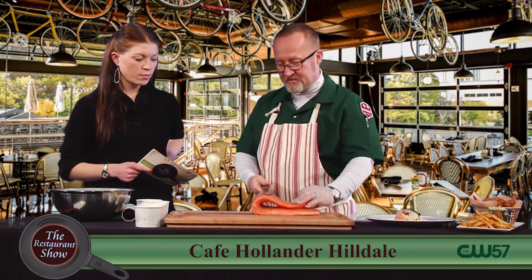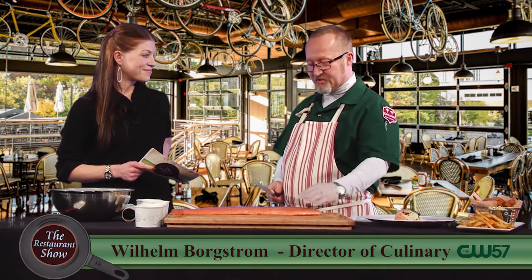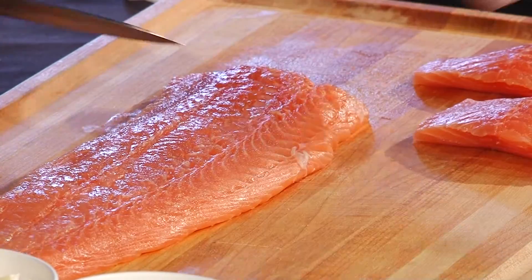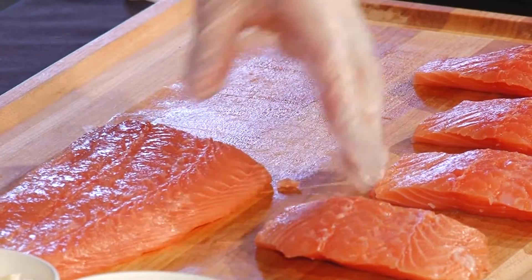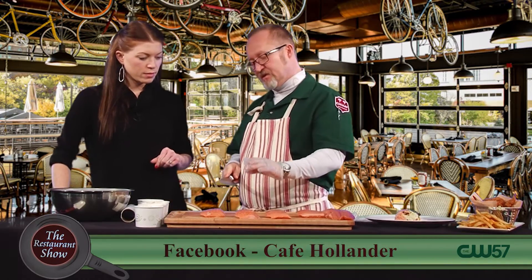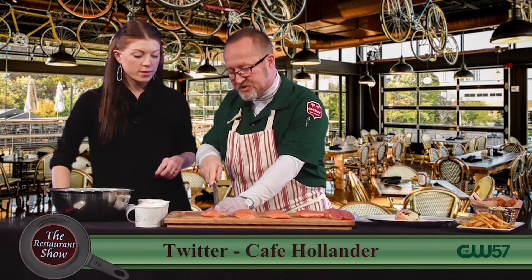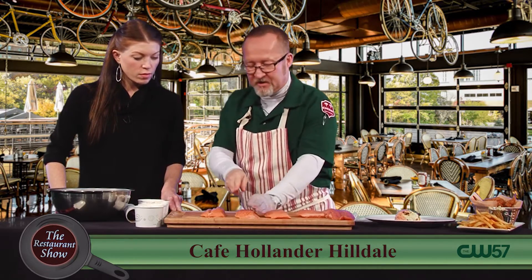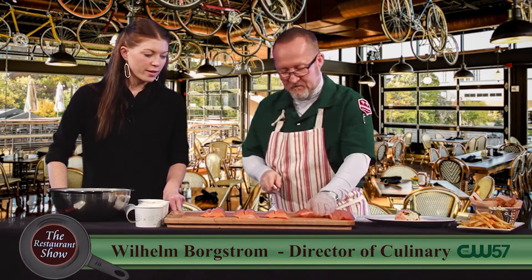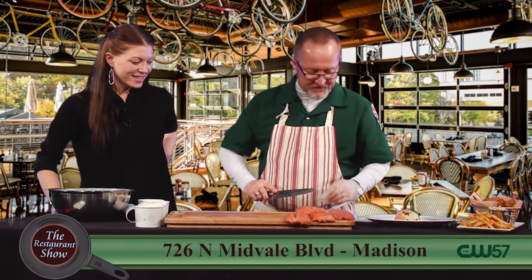I've already taken the skin side off and took the pin bones out. You can ask your fishmonger at whatever store you go to do all that for you so you don't have to fuss with it. I'm simply going to cut these into equal portions — that size ensures even cooking through the process. Then we're going to stuff it — we'll cut a pocket in the top. Just drag the knife through and use your thumb a little bit, but you don't want to cut through. You go right to the very edge at the bottom.